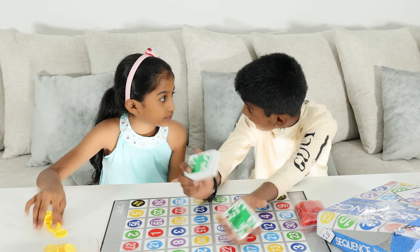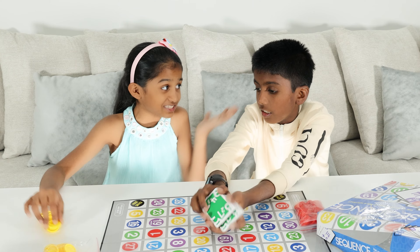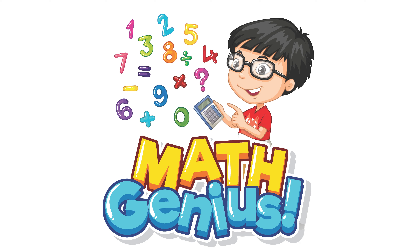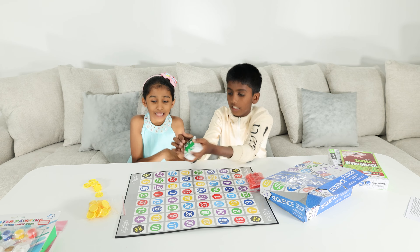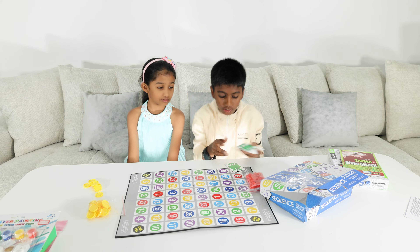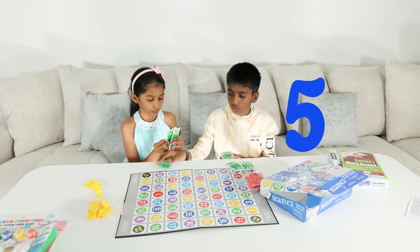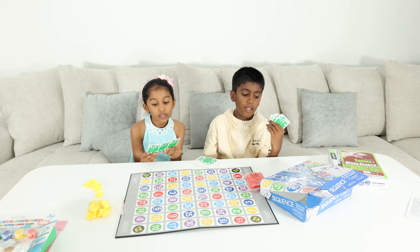Let's shuffle the cards. How many cards are each of us going to have? 3 each. And then once we are done, we put it aside and get a new card. Just like normal Sequence, but it's math instead. And we both are genius at math!